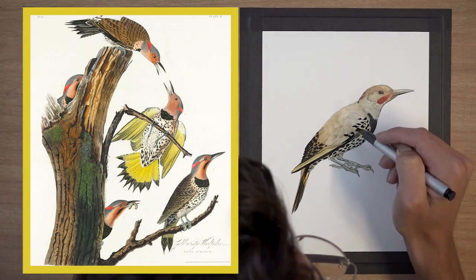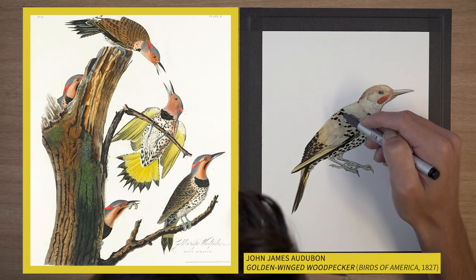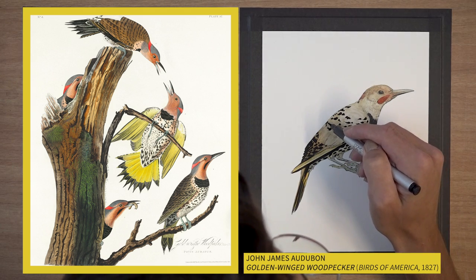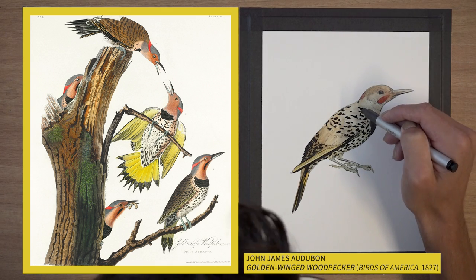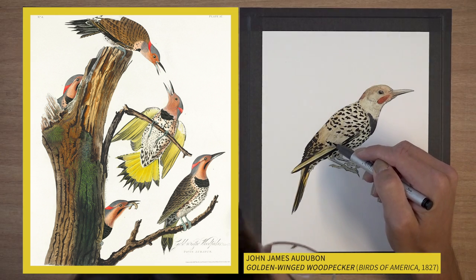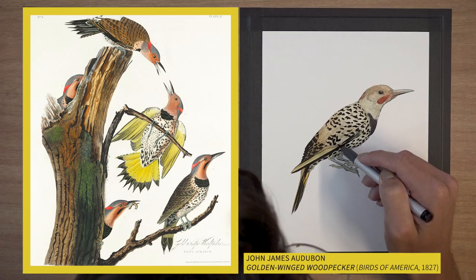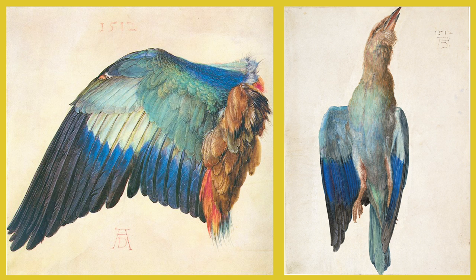This illustration is actually by John James Audubon, back in 1827 as part of his Birds of America. You can see that his birds feel a little bit flat, and that's because Audubon actually illustrated birds from study skins — he harvested several birds and illustrated them dead. Here's another example by Albrecht Dürer: wing of a blue roller and dead blue roller. You can really see that he is illustrating very scientifically a study skin of a bird.